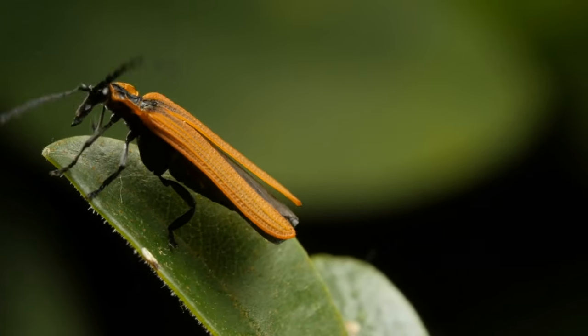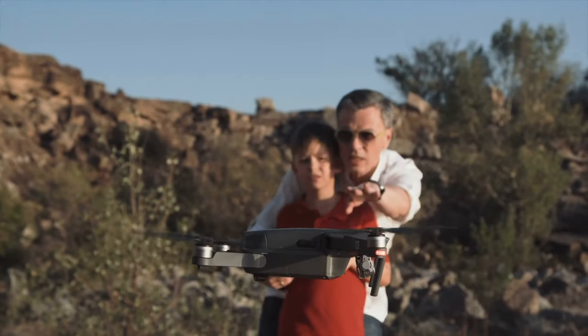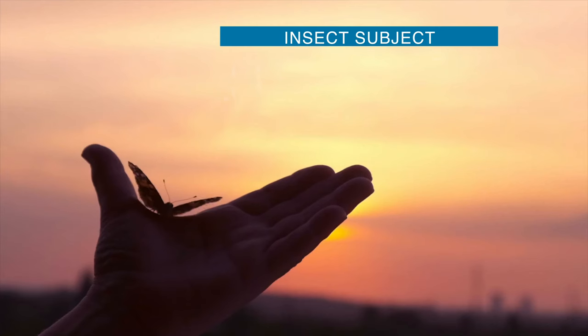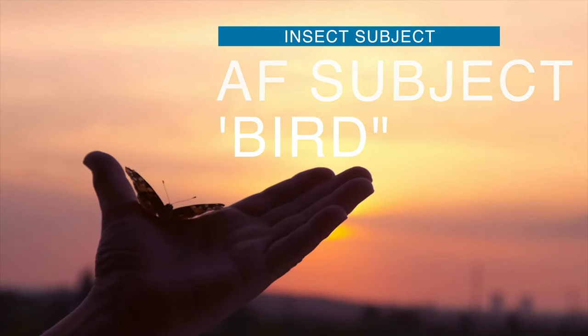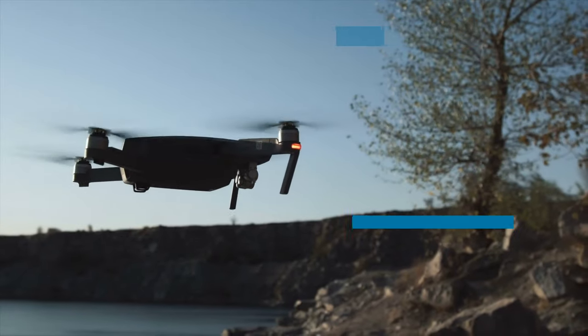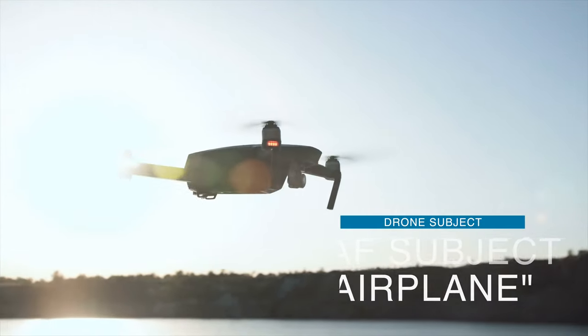Next is a new subject category — kind of exciting for specific photographers and videographers — insect subjects and drone detection. Newly added, but you have to know this is in addition to face tracking, eye tracking, animal, bird, automobile, motorcycle, bike, airplane, and train. You have to know where to find it. Insects can be detected by setting it to bird — set it to bird for insect tracking. Drones can be found under airplane; if you set airplane, it'll detect and track drones.